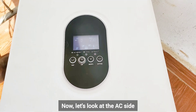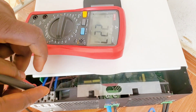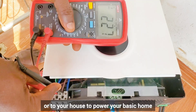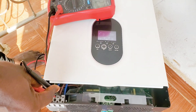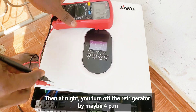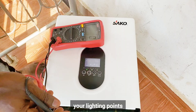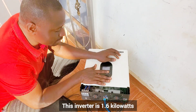Now let's look at the AC side. The voltage from the AC side is 227 volts. You can now connect this to your loads or to your house to power your home appliances — like your refrigerator. During the day you can power your small refrigerator or freezer. Then by around 4 p.m., turn off the refrigerator. At night you power your TV, your lighting, and charge your phone and laptop. This inverter is 1.6 kilowatts.